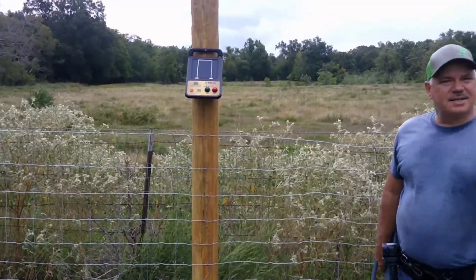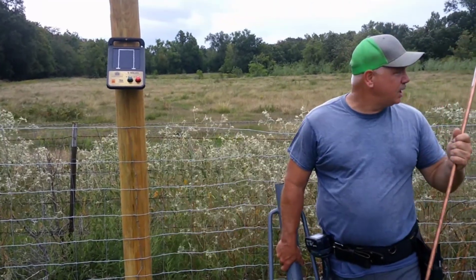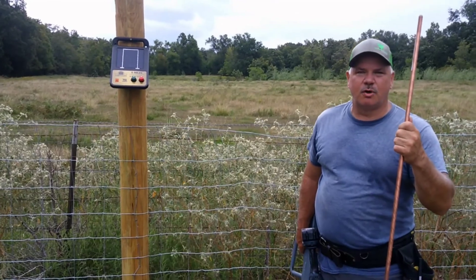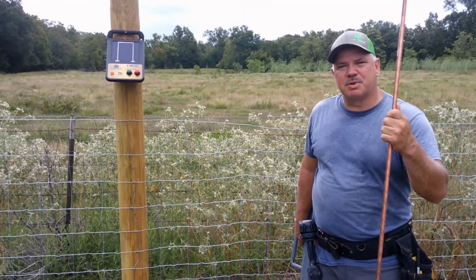I'm gonna go ahead and set this ground rod. Now there's a good chance with as much as we need to run, we need to do multiple ground rods, but we're gonna start off with one and see what kind of an effect we'll get out of this particular unit.